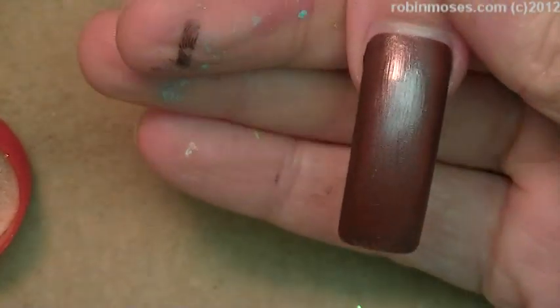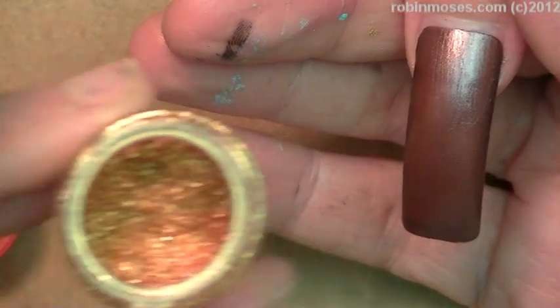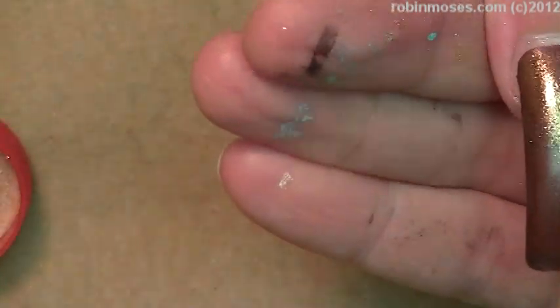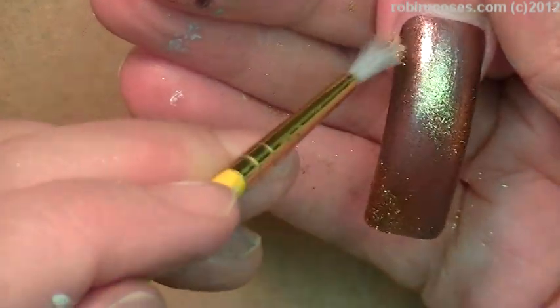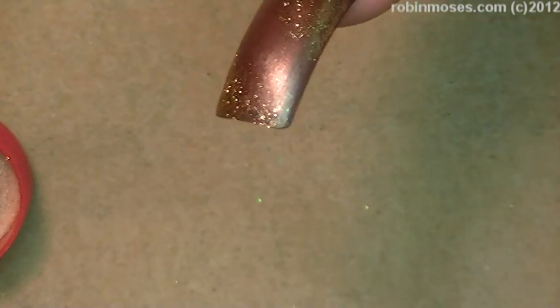Here we go — now this is dry. See how fast that dries? Very, very thin coat. I'm going in with Wonder Woman by MAC — it's a bronze pigment — and I'm going in strongly into the middle. It almost looks like a foil; it's very, very thin.